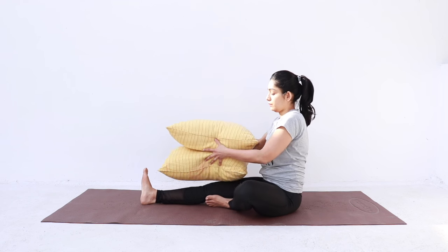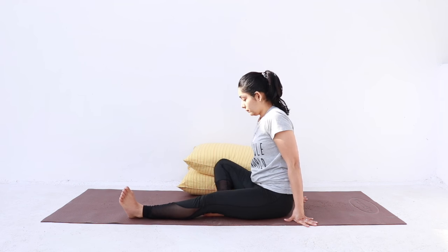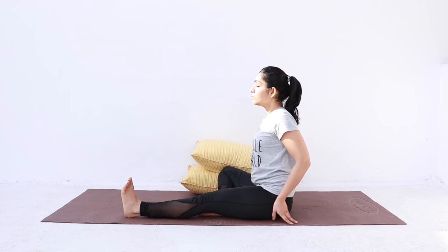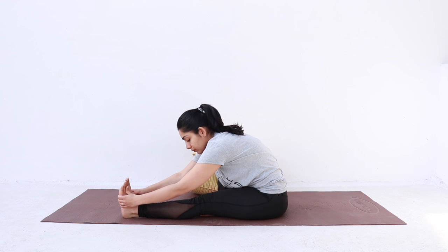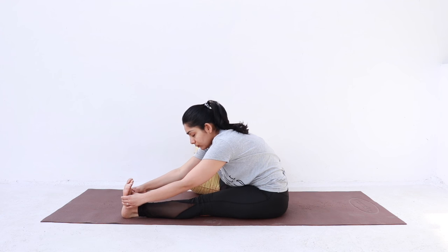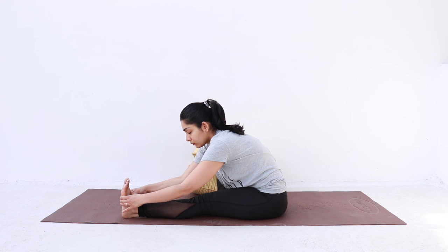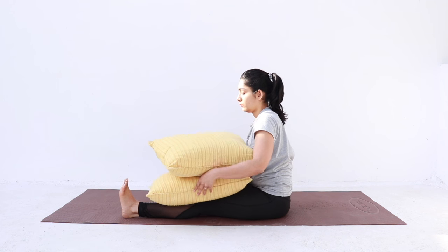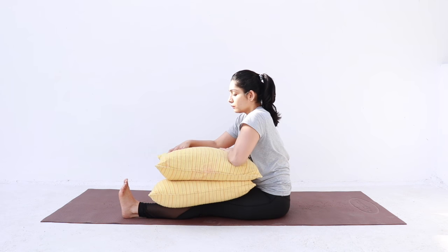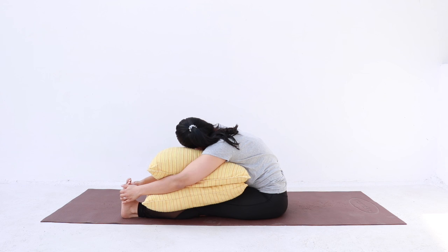Then repeat for the other side. Switch your legs, flex the left foot, inhale and extend your spine, exhale and fold forward. Place the pillows and relax. Today is going to be all about feeling relaxed and getting gentle stretches to release those contracted muscles.